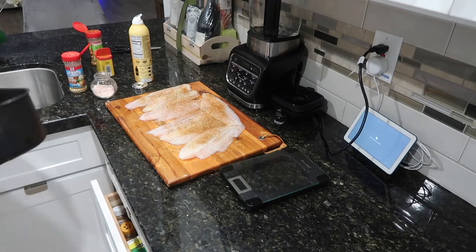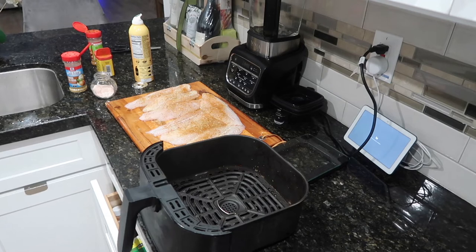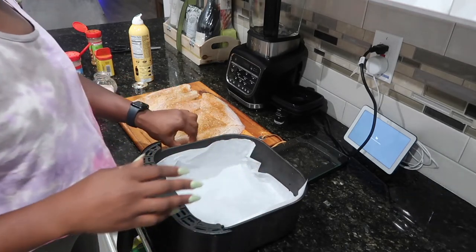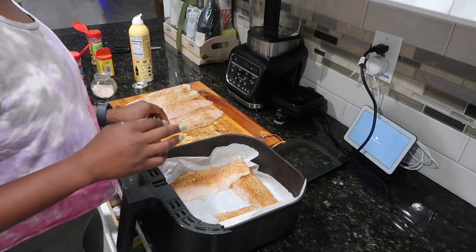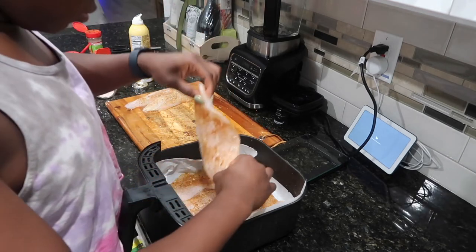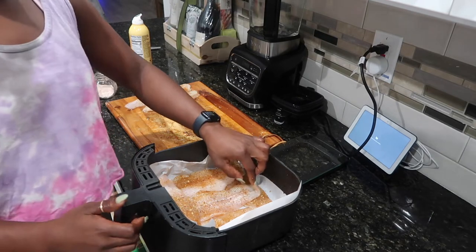Now we're ready to lay these in the air fryer. I'm going to grab some parchment paper — I love the kind that gives you pre-cut sheets because you can just pull one off and put it in the air fryer. I try to keep the air fryer as clean as possible. I'm able to fit about five pieces in here. I put the fish in for about 10 minutes — I don't like to overcook it because you have to pop it back in the microwave later in the week.